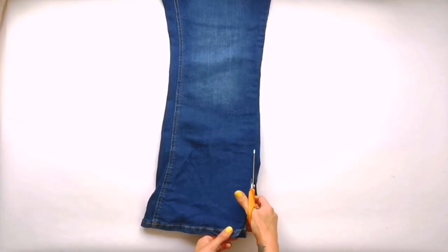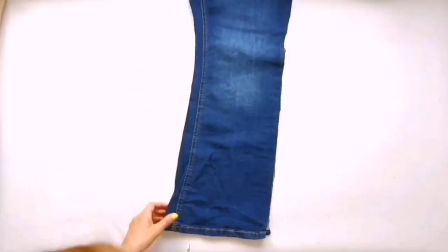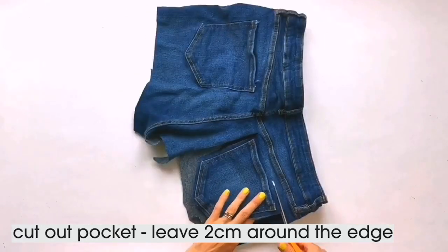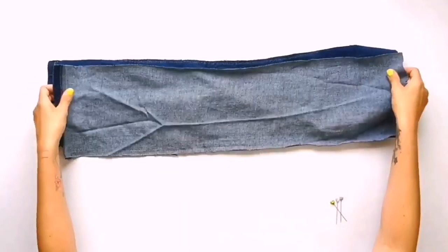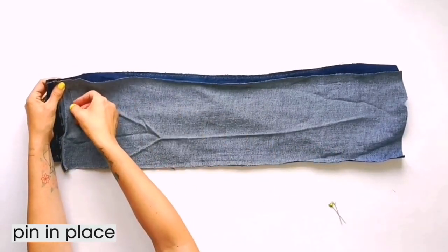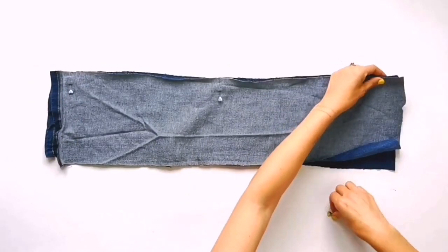Now just cut along each line and then each leg will give you two pieces of fabric. While you have the scissors in hand, also cut out a back pocket leaving roughly two centimetres around the edge. Now we're ready to sew — lie the pieces of each leg with the right sides facing each other, pin in place and then sew along one edge. When you've done this for both legs you'll have the front and back pieces for your pillowcase.